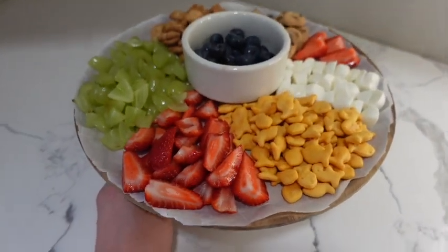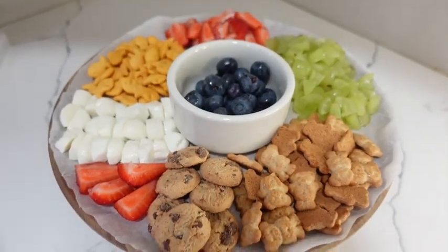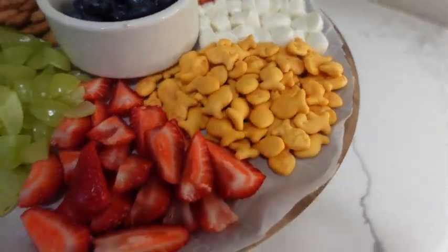Alright guys, this is the finished result. It's super, super easy and simple. You don't have to do anything fancy — just quick and easy to grab for the kids. Thanks for watching this video. I hope you guys really enjoyed it. This was a quick, simple, and easy snack tray for your toddlers.